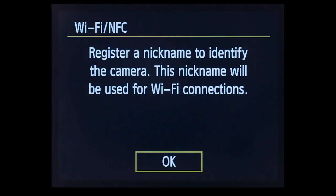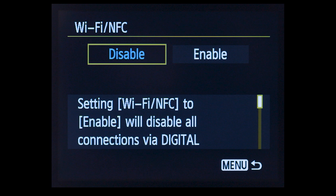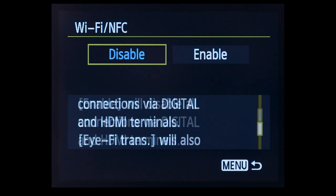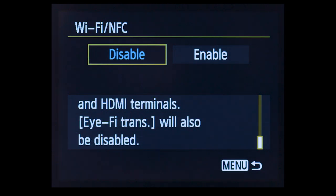Please note: enabling Wi-Fi/NFC will disable all connections via the USB and HDMI terminals. If you'd like to connect the camera to a computer using a USB cable, Wi-Fi/NFC has to be disabled.